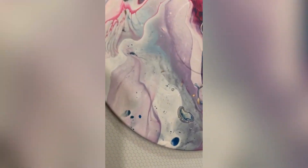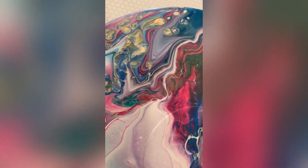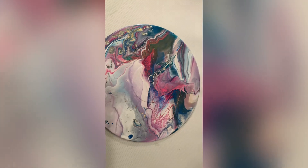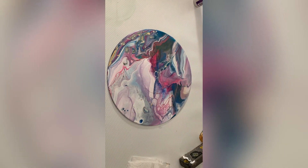Okay guys, here's the dry results. Leave me a comment and tell me what you think. See you on the next video, bye!